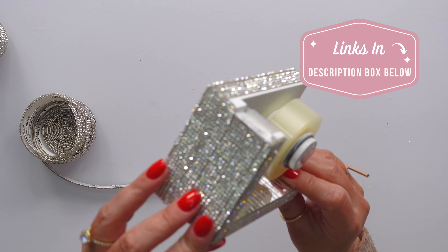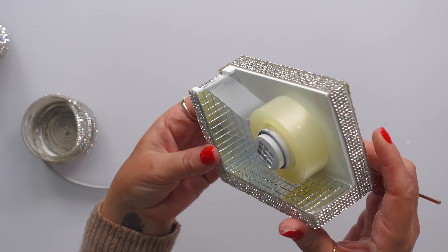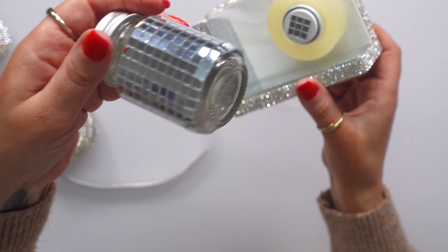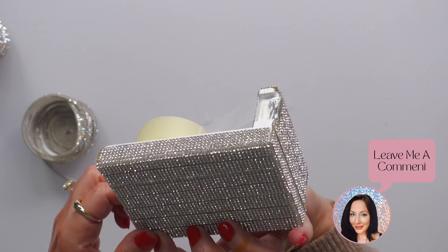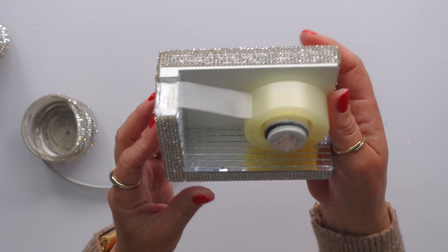I would go absolutely ham with this stuff if my family wouldn't call the authorities on me. This is the mirrored tile — I did a separate review on that — and these two together? Yes please. It has a really strong hold which I love. Now if something were going to be subjected to humidity I might use a glue underneath, like a B7000 or E6000, but this isn't going to be subjected to humidity — it's just going to be subjected to me stalking it on my desk because it's so beautiful.